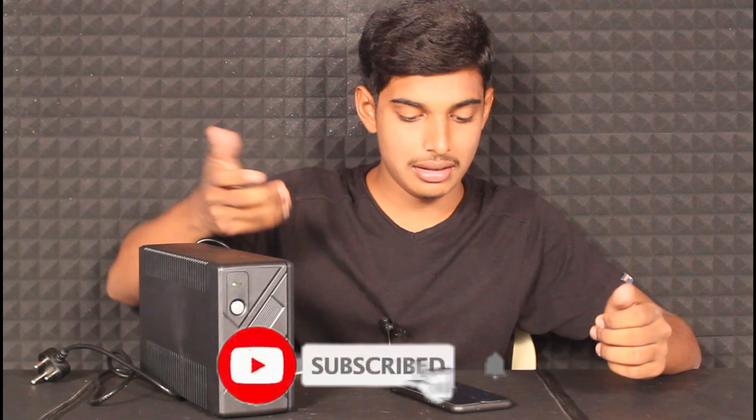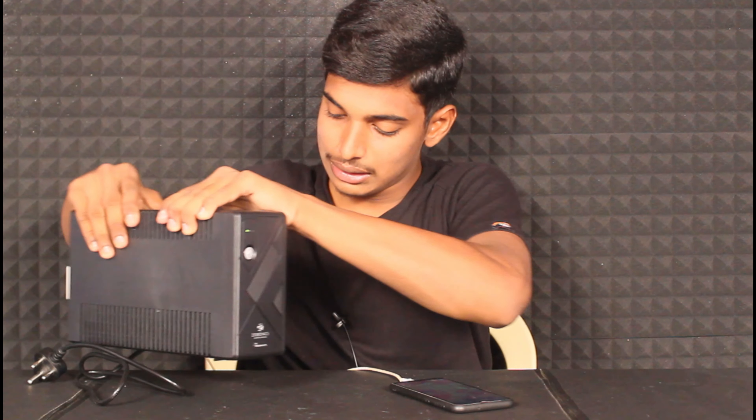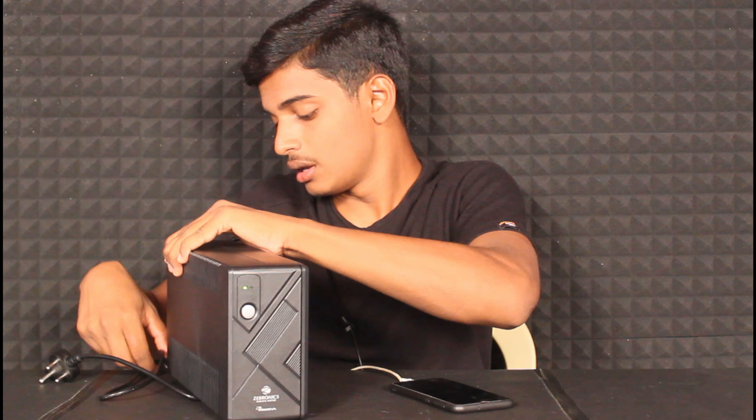Now I'm going to power the UPS. I'm going to press the power button. Now let's press the UPS power button. It has a light indicator area. I'm going to charge the UPS — you can see the UPS indicator light and hear a beep sound when it powers on.